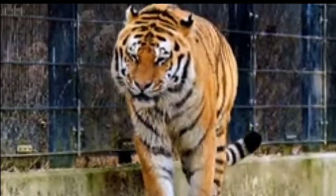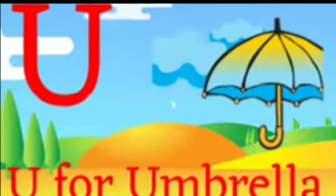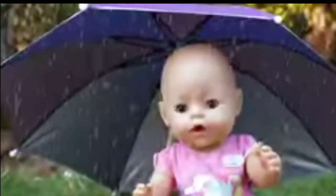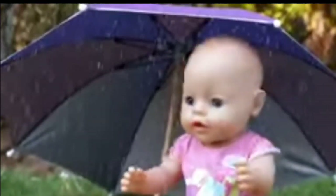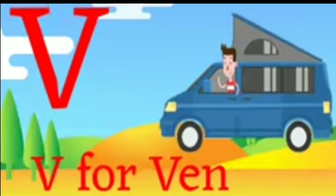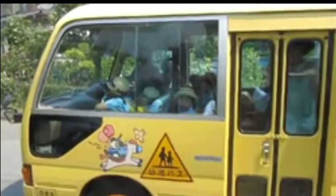U for Umbrella. U for Umbrella. V for Van. V for Van.